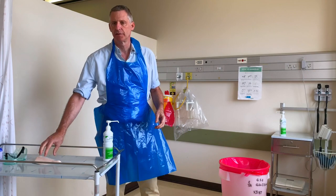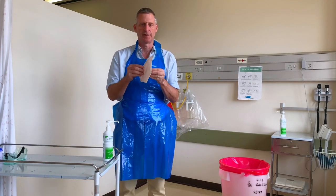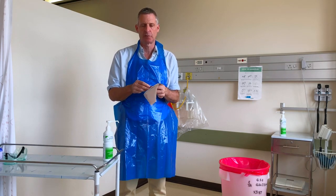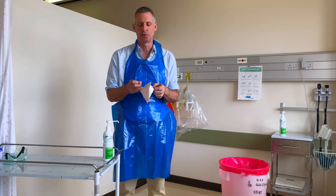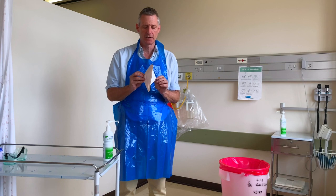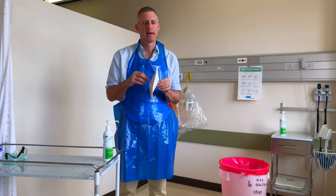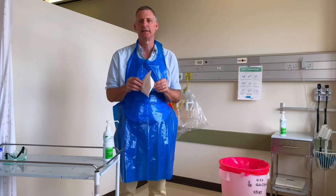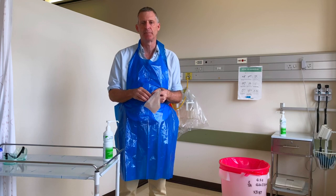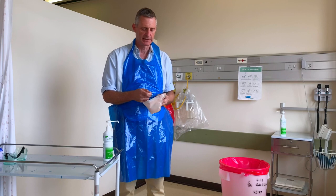The next piece of equipment I'm going to put on is an N95 respirator. If you're not performing aerosol-generating procedures — that is, for normal care — you would use just a surgical mask. The N95 respirator is used for procedures where an aerosol may be generated, such as taking nasopharyngeal and oropharyngeal swabs or intubating the patient.